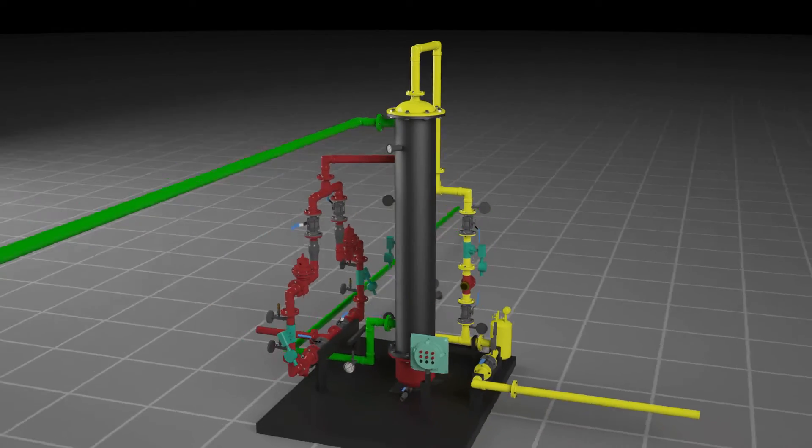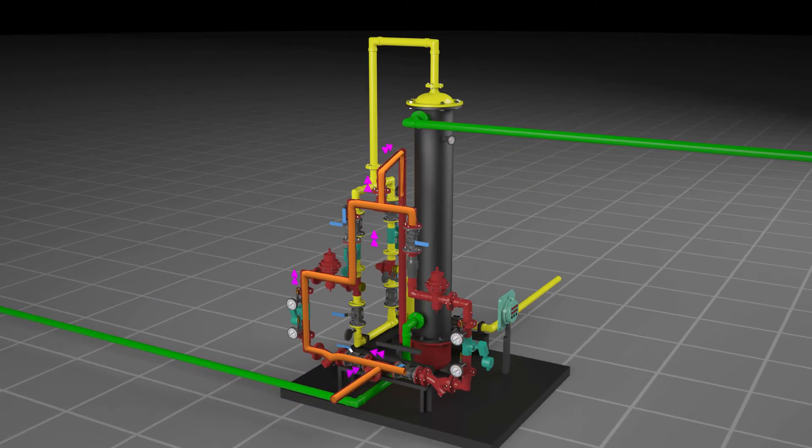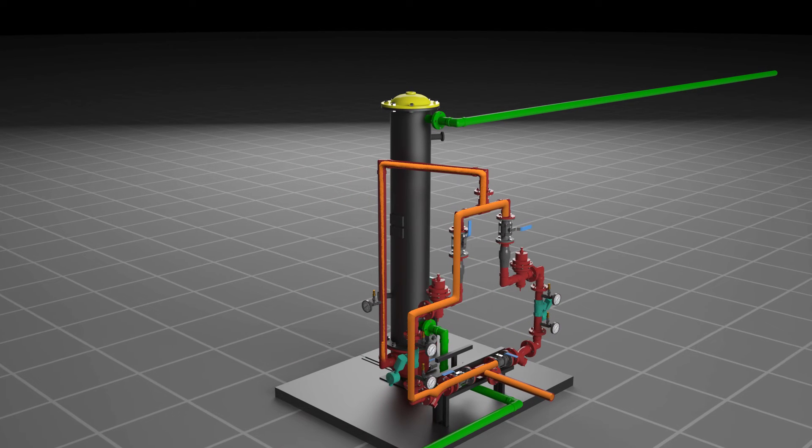The heaterless vaporizer, or HLV, is a revolutionary device designed to convert liquid LPG into vapor LPG without the help of electricity. The HLV works on the principle of adiabatic expansion.